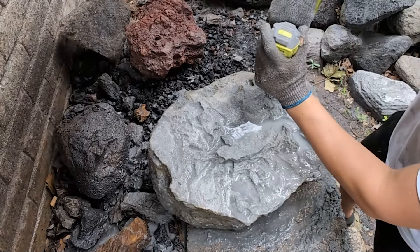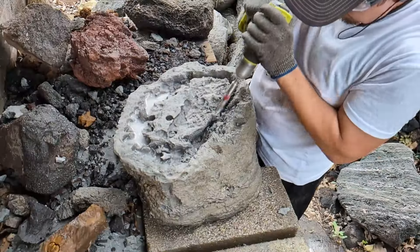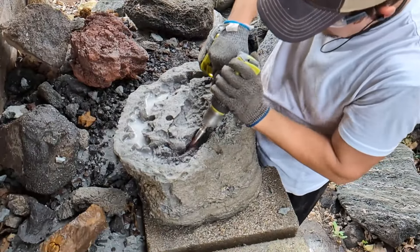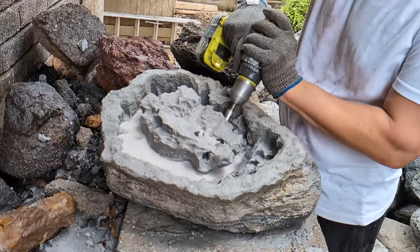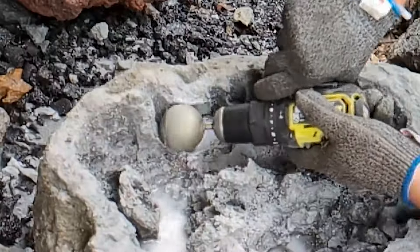To hollow this out, I started by drilling holes all the way around the perimeter of the rock. After creating a channel around the outside, I started removing all the material from the center and then grinding it smooth.